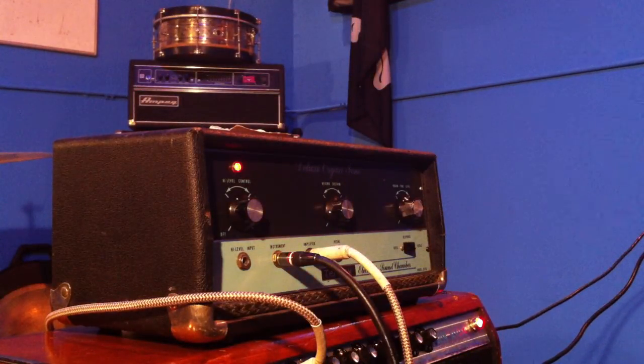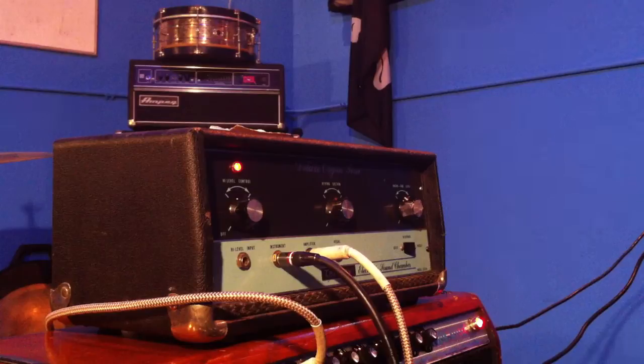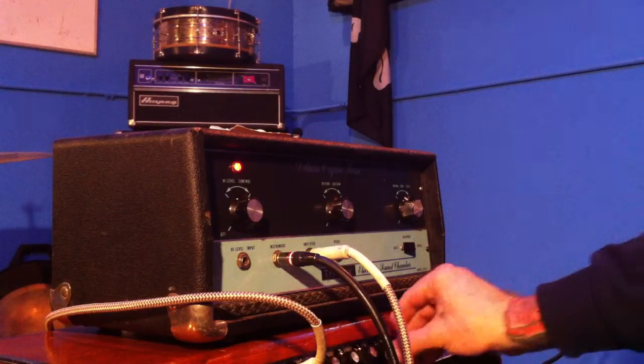Sounds pretty good. No reverb or anything on the amp. Turn it up a teeny bit.